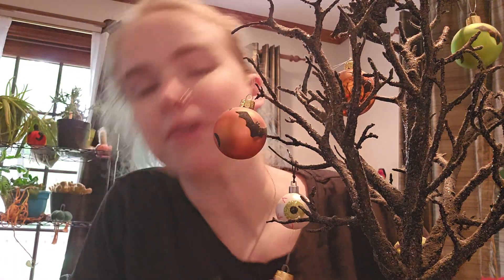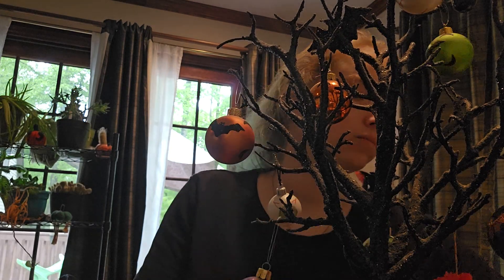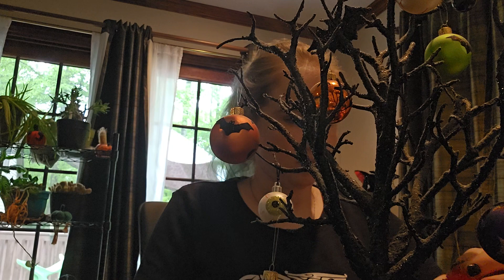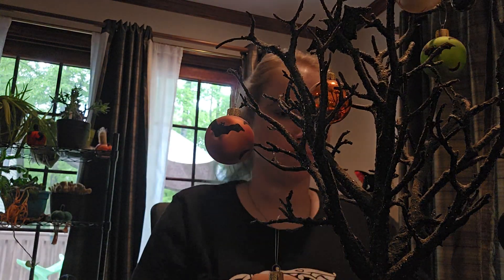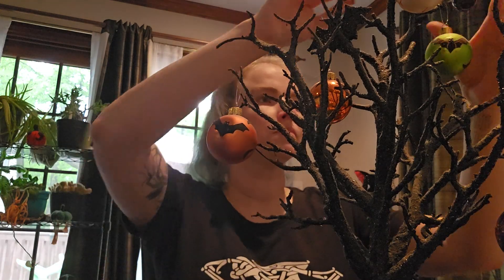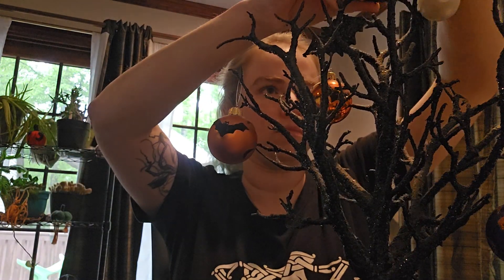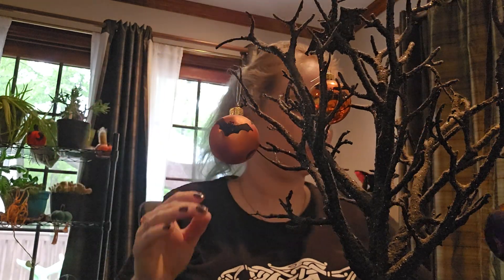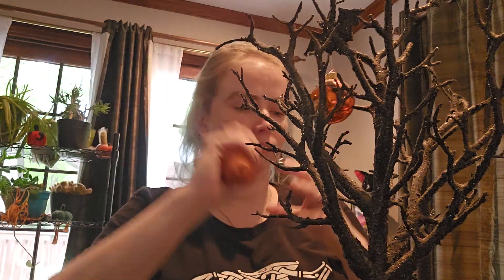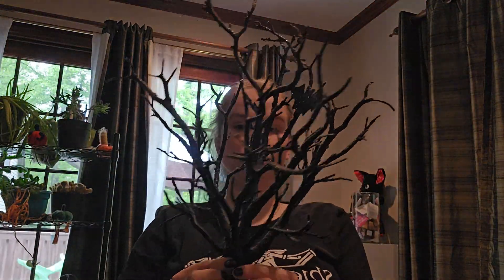I'm gonna take off these ornaments and hang up my charms. I hope you guys will stick with me — I'm probably going to mute this part or put music over top of it. Let's get to it. We have a naked tree now — lots and lots of branches to work off of.